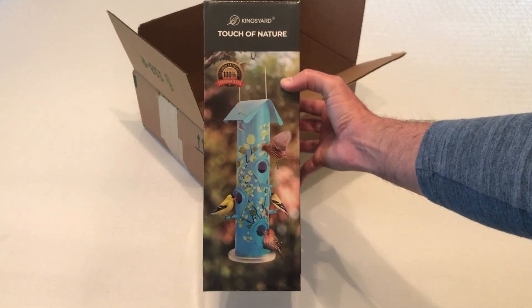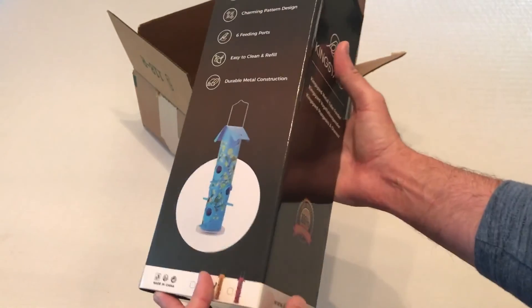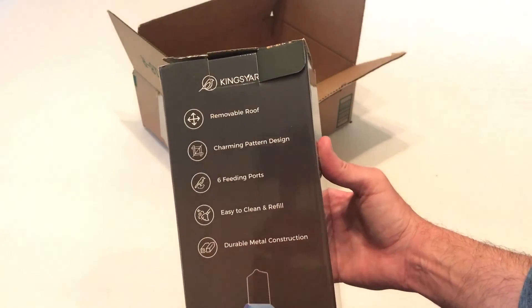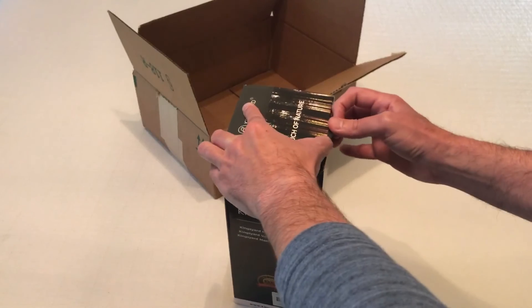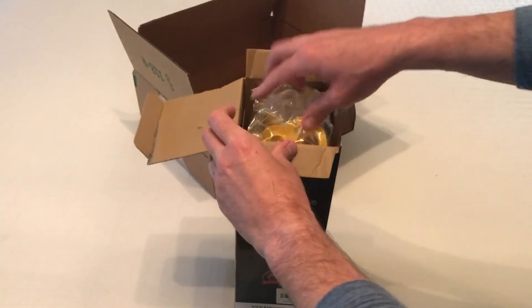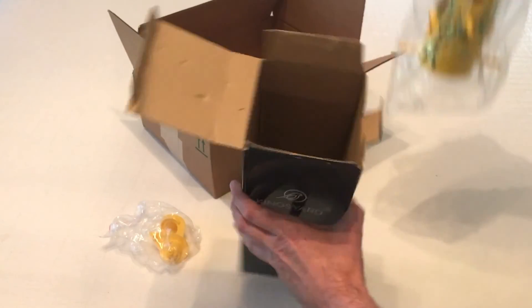This box is rather long because of the size of the feeder, so it's a little hard to show you the whole box, but you're probably not too interested in the box. You're more interested in the feeder, so let's go ahead and open it up and take a look at the feeder. I'm going to show you an unboxing and then I'm going to put it outside, and if we get any bird action, I'll be sure and attach those videos as well.